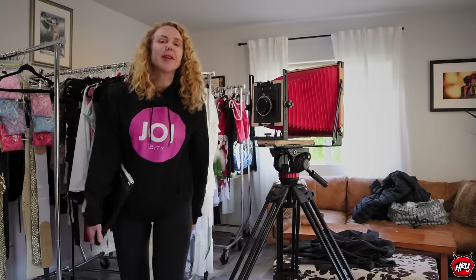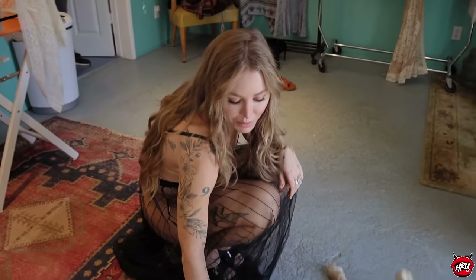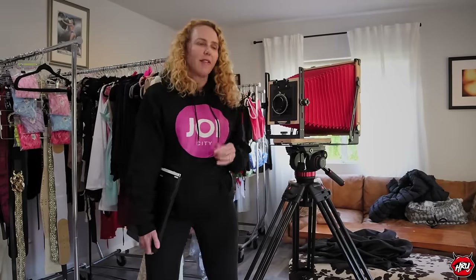Hello everybody! I am so excited today because I'm shooting with one of my favorite people of all time, somebody I have known forever and shot many times. It's always such a pleasure to shoot her — I'm talking about the one and only Nicole. It's an amazing day; we're doing a content trade, no companies, no shot list — just doing whatever feels good, and I love those kinds of days.